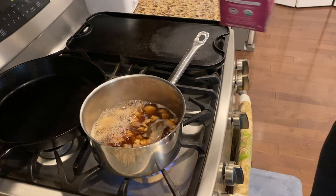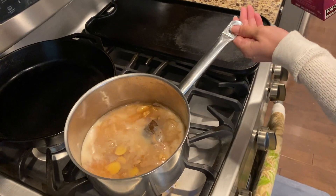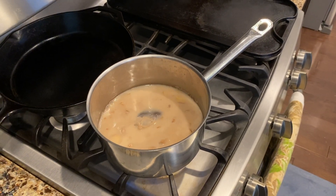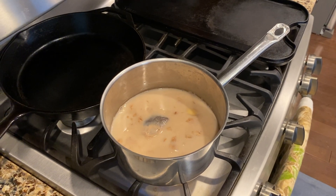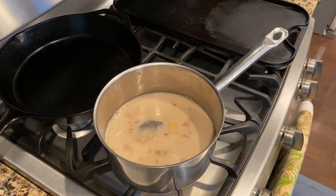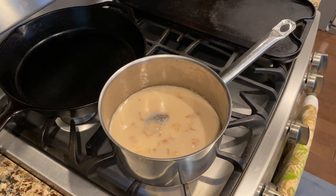Okay, here we go — step five or six, somewhere in there. You dump in milk, about that much — precisely about that much. It's a very exacting recipe. These ancient family recipes apparently did not have measuring cups back in the old days, so everything is done strictly by eyeball. And it has to be organic whole milk, by the way. That's the key.